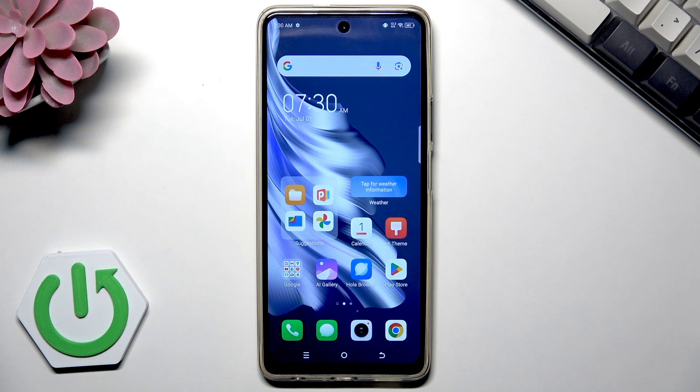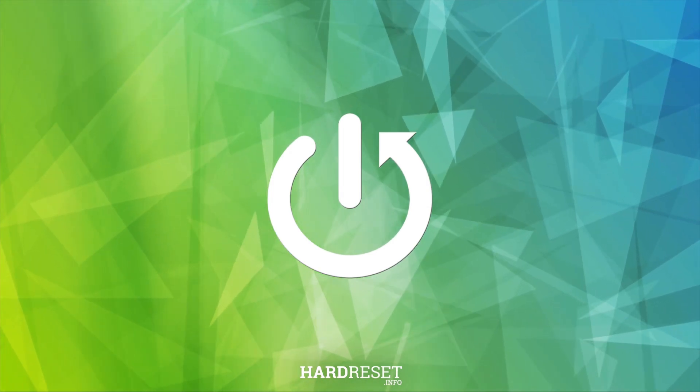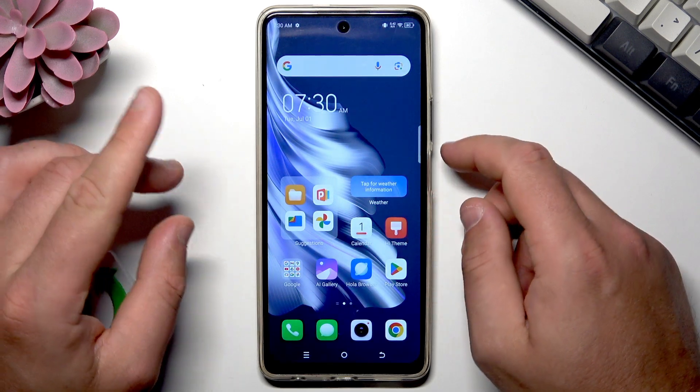Hello, in this video I will show you how to restart the Tecno smartphone. I will show you two universal methods that you can use on every Tecno device.